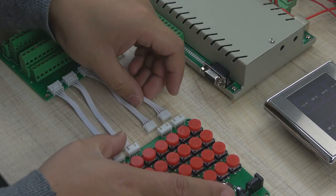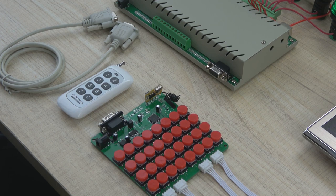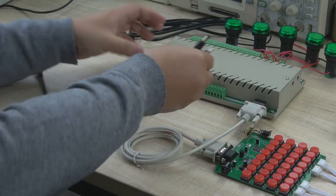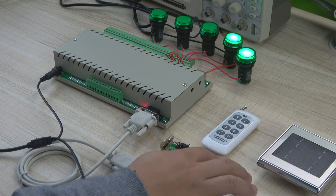We have finished all lamps connected with the controller. We connect the manual control board with the terminal board by the right lines. We connect the power lines. We connect the controller with the manual control board by RS232 line. Then we connect the power line.